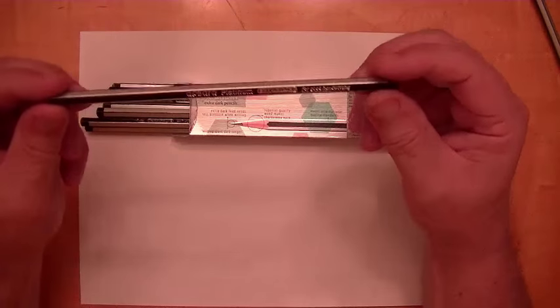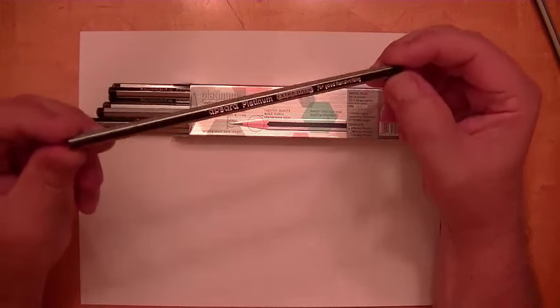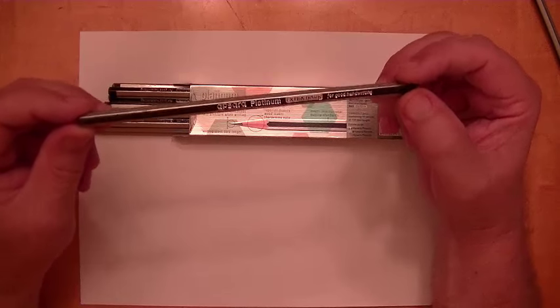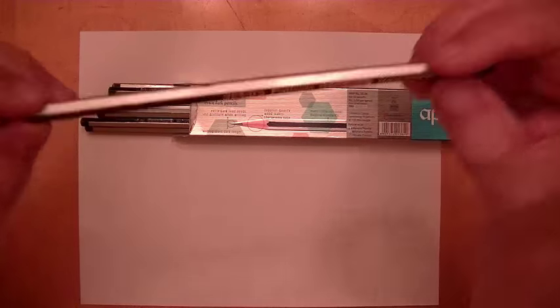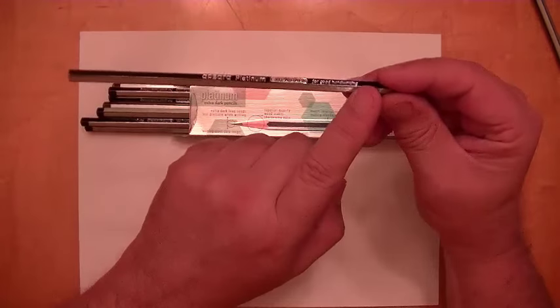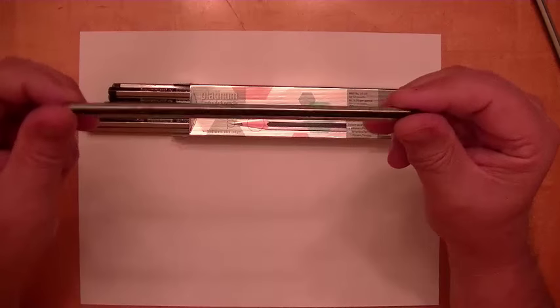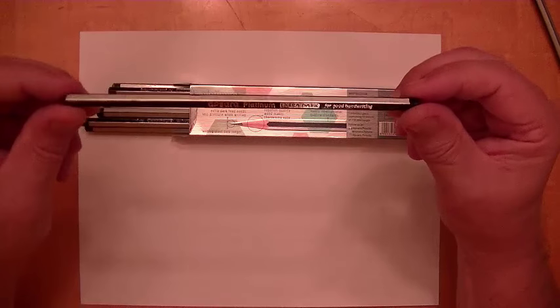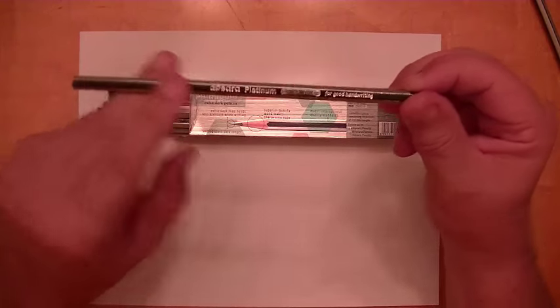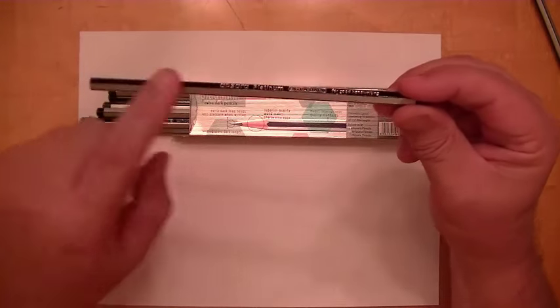They have a very nice dual color paint job. It's sort of between a black and blue — closer to black than blue — with a silver stripe in between. So it alternates between the dark black and the silver coloring.